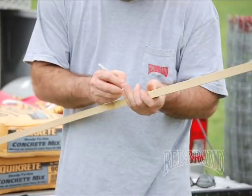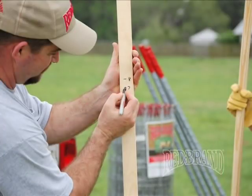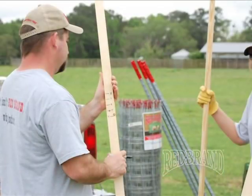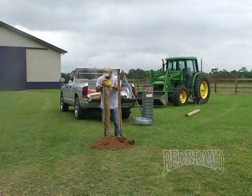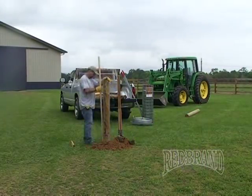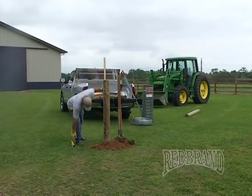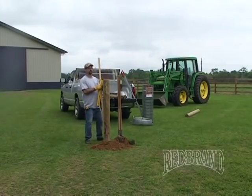It's also nice to use a tamping stick with inch markings on it, so you can determine the height of your post out of the ground without having to use a tape measure. When setting your post, you want to make sure that you have the correct height, tamping a small amount of dirt in each time. Check and make sure that your post is level on both sides, which is especially critical.